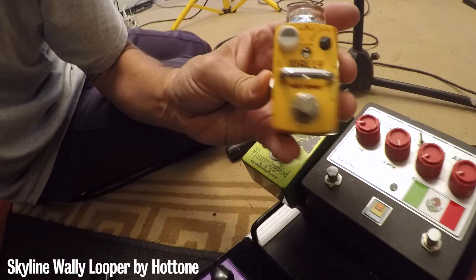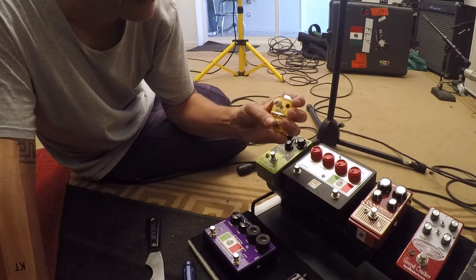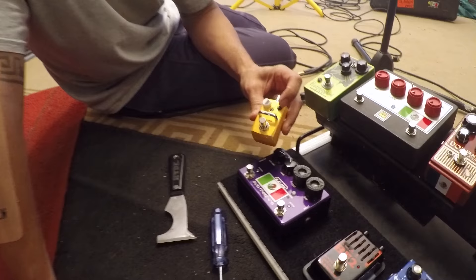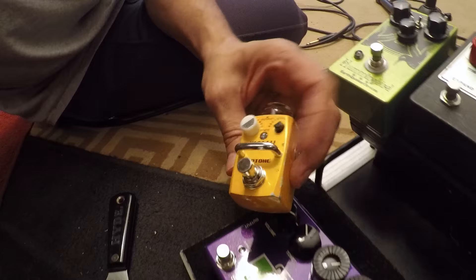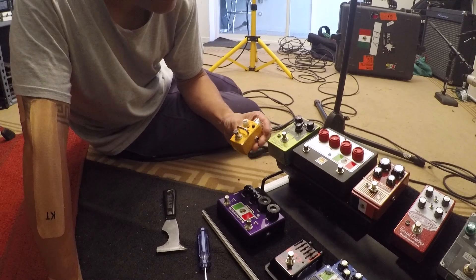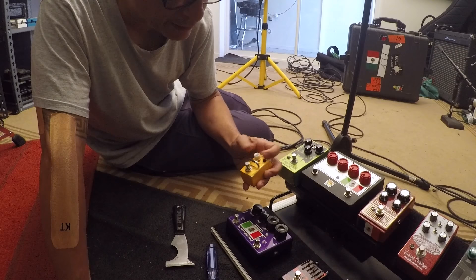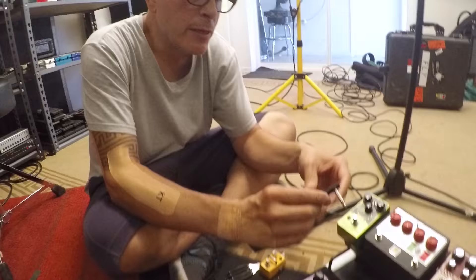Then my Wally looper, because I'm not bringing the big green one — I'd have to bring another pedalboard and I'm not going to do that to the crew. The little Wally looper is cool; it's hard to hit sometimes because it's such a little dude. These knobs aren't the best but you get the benefit of a 15-minute sampler with the ability to pitch it an octave up or octave down. It's super tight and tiny, so it fits nicely on the pedalboard.